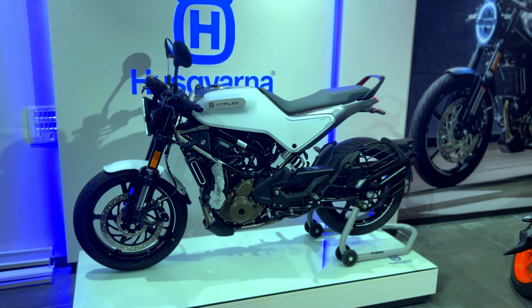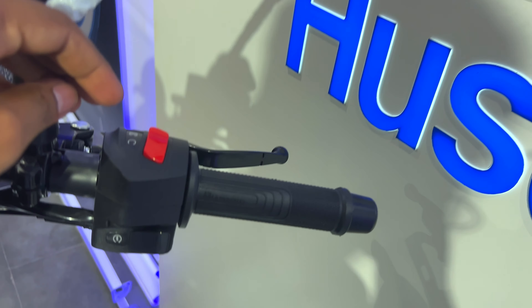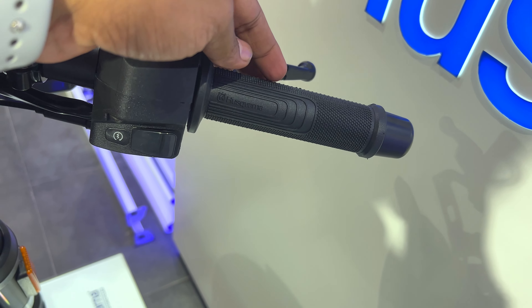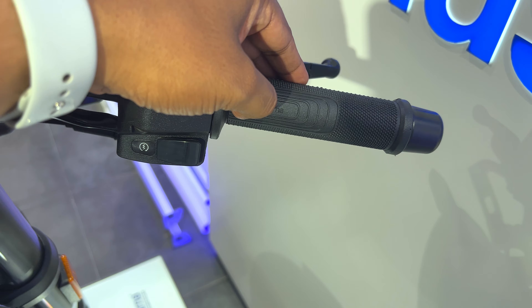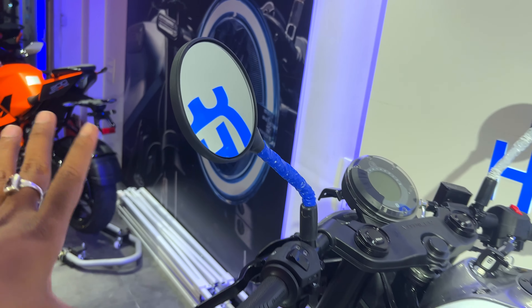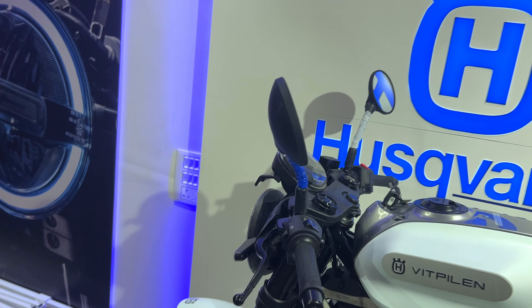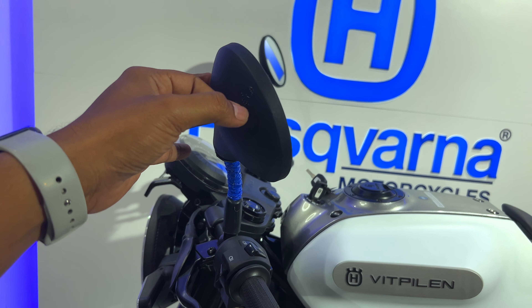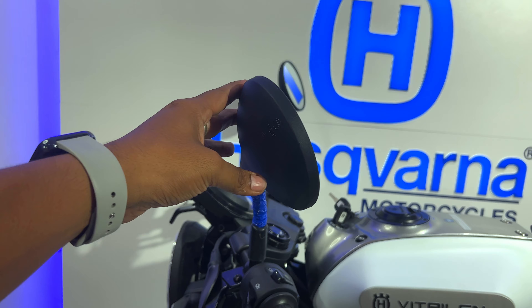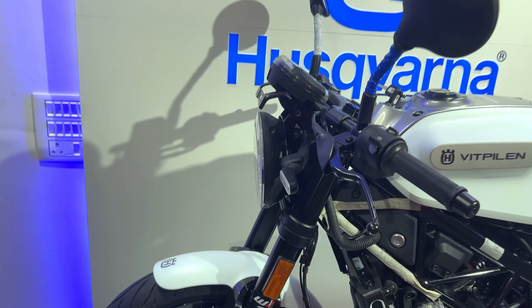The side profile looks great — you can see a lot of interesting design elements. The fiber quality is very high. It is hard but not too hard — very soft to the touch. And just look at the paint quality — it is matte white, and the paint quality is far better than I have seen in a long time.